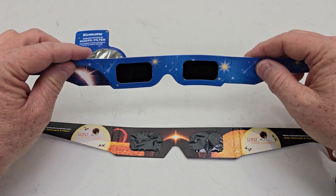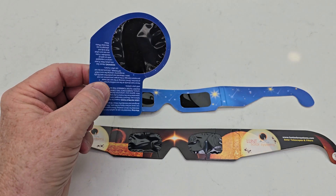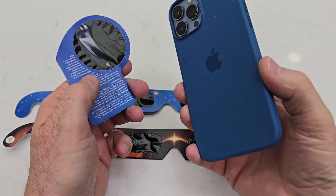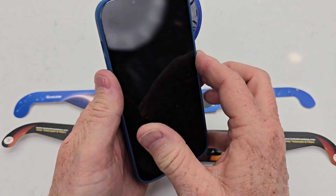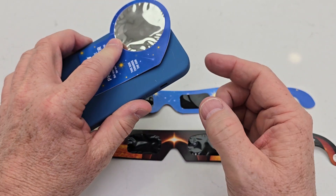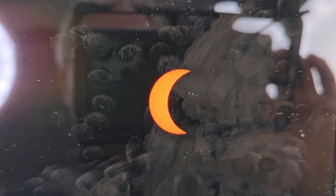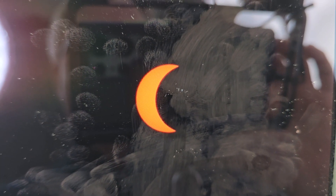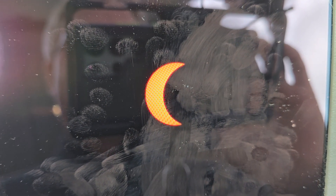So the blue one here is what it looks like. The blue one comes with this photo filter that we can put on our phone. If you have a phone, you're going to put this over the lenses — it's easy to hold. We can take a picture of the solar eclipse through this. Here's what it's going to look like through the lens. You can see the moon going across the sun with the filter on. This was taken with my phone.